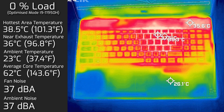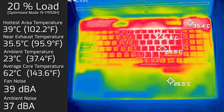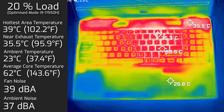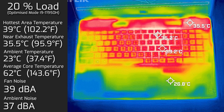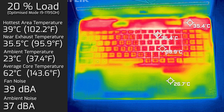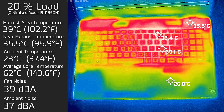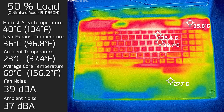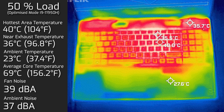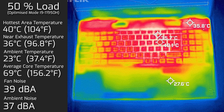The internal core temperature at idle reached around 62°C. At 20% load — light tasks like office productivity, streaming, and web browsing — the hottest keyboard area reached 39°C, fan noise went up to 39 decibels, and the core temperature remained at 62°C. At 50% load, the hottest keyboard area was 44.5°C, fan noise stayed at 39 decibels, and core temperatures rose to 69°C.